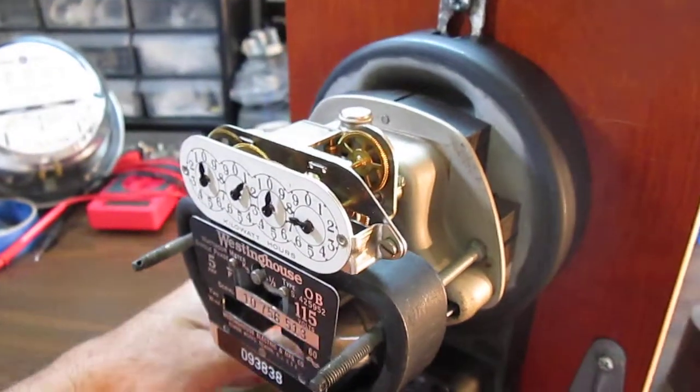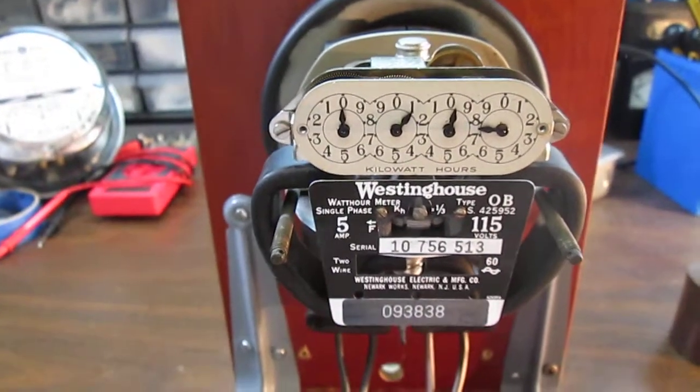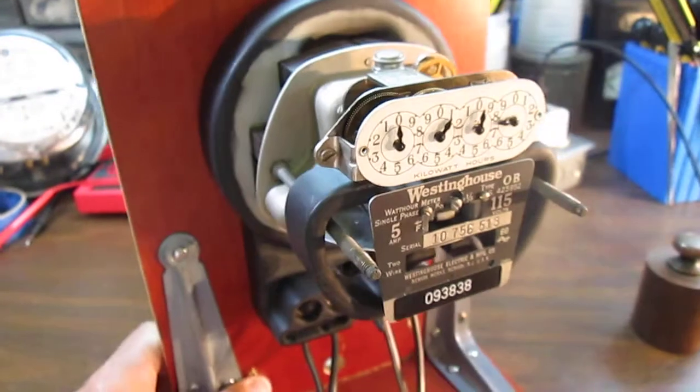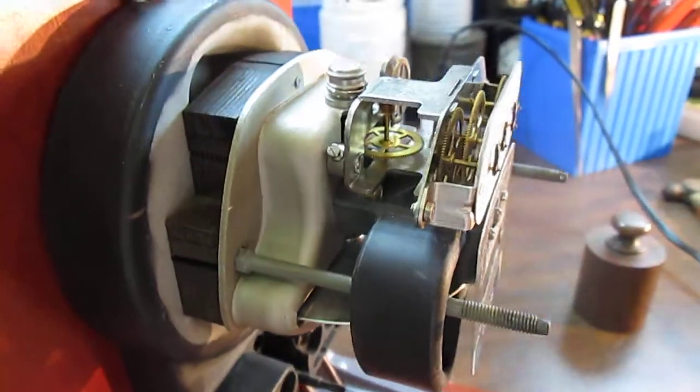This little meter is in very good condition. This was actually the very first watt hour meter I added to my collection. This little meter was put into production in 1924.